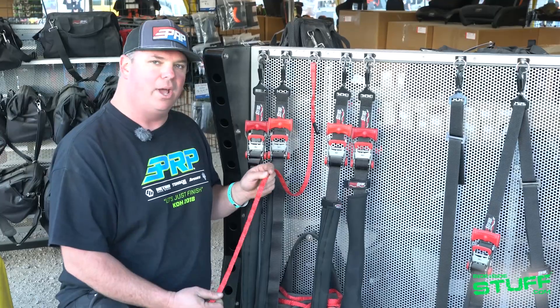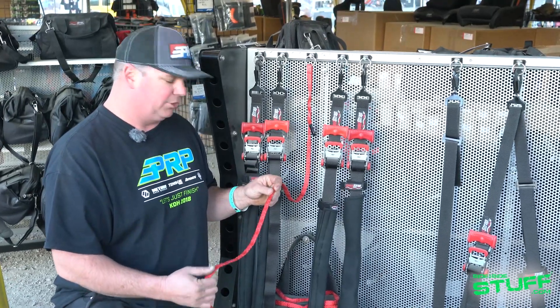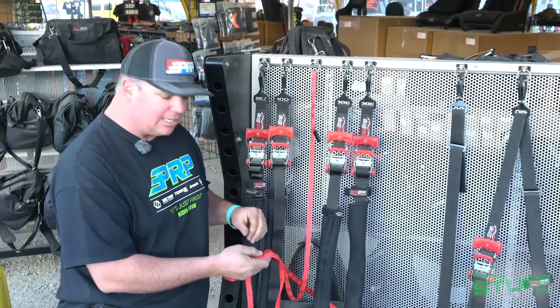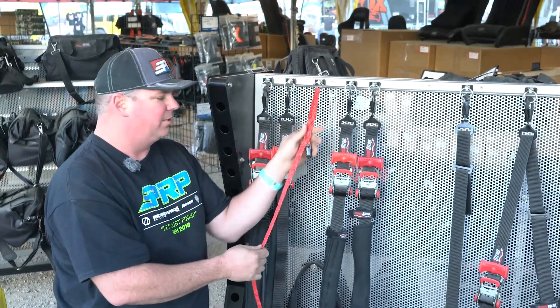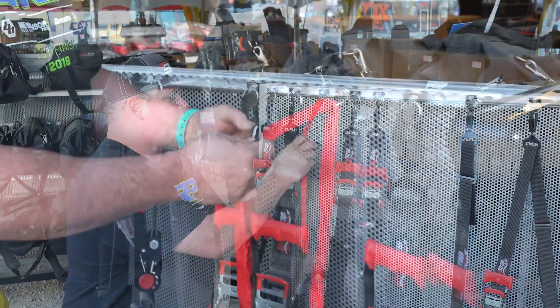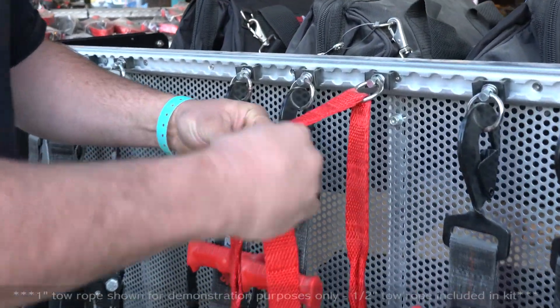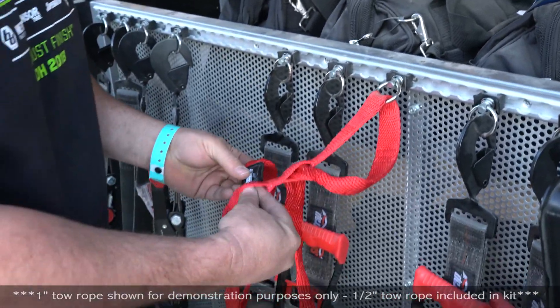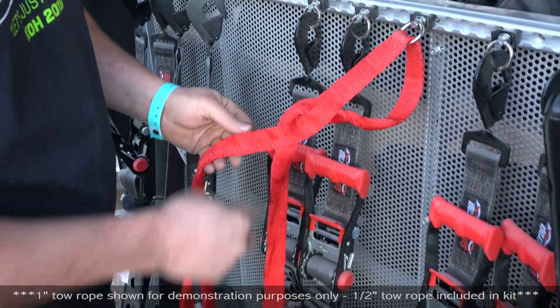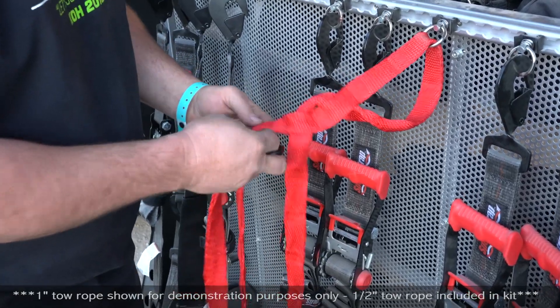You look at this thinking there's no way that's gonna tow my vehicle, but this is rated to 3,500 pounds — really lightweight, easy to use. You can wrap it around your vehicle and not scratch the paint. You just weave it through itself since it's slotted webbing — weave it back and forth three times and now you can pull on it up to 3,500 pounds.